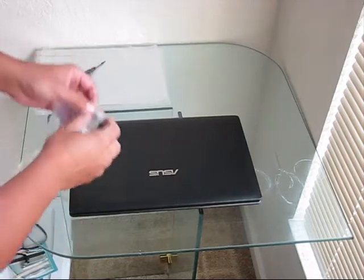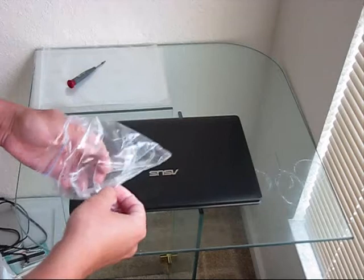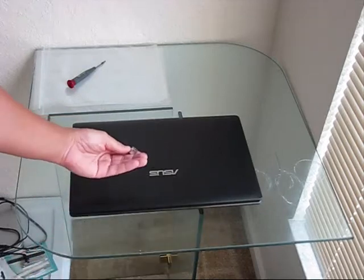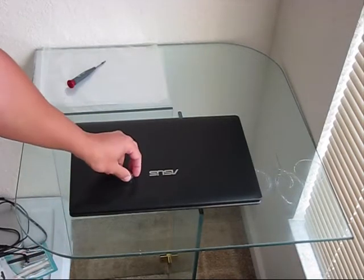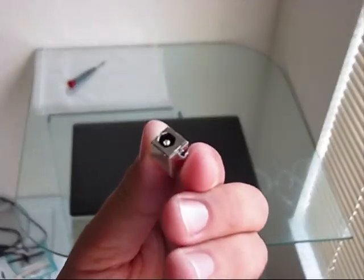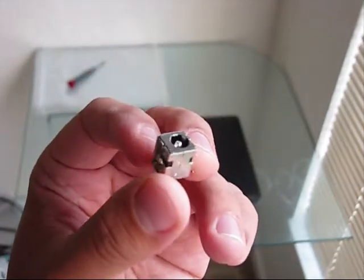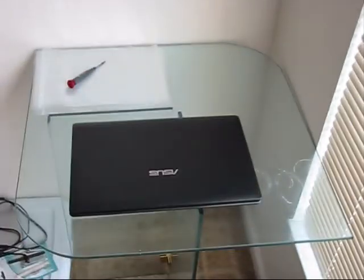Since we do have a charging issue with this ASUS X54C, the replacement jack was ordered. It's pretty small compared to the laptop itself. Today we will be replacing the power jack — completely desoldering it and soldering the new one on this ASUS X54C.